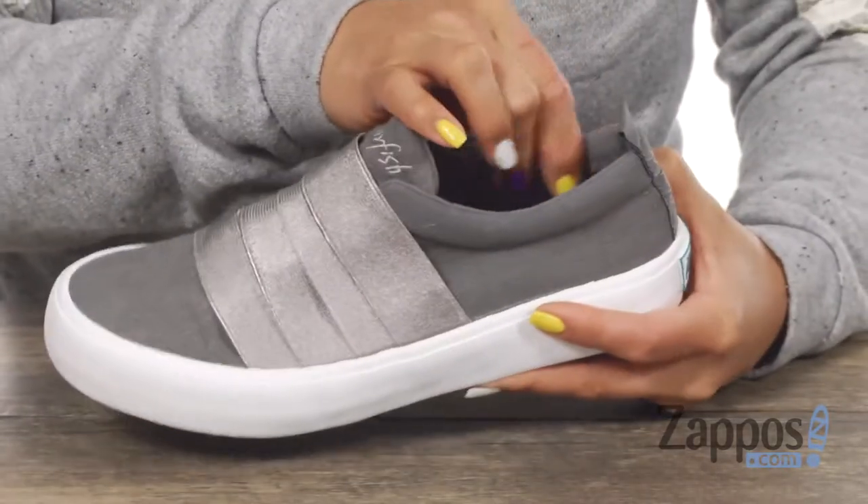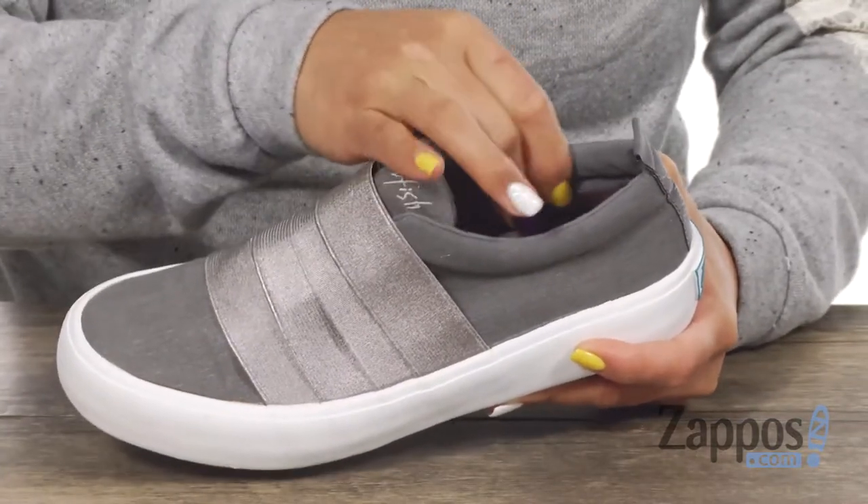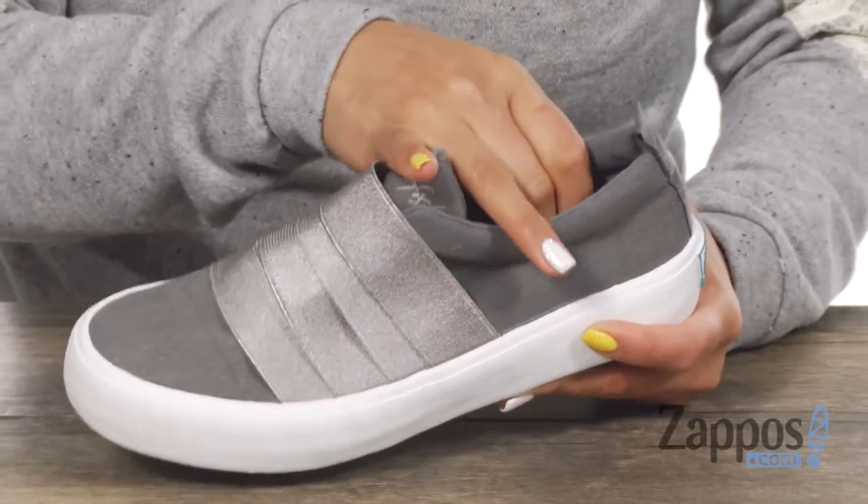There's some nice padding around the collar and you've got this back pull tab. There is this contrasting fabric lining which is really soft and a lightly cushioned fabric footbed.